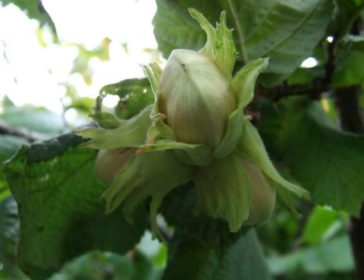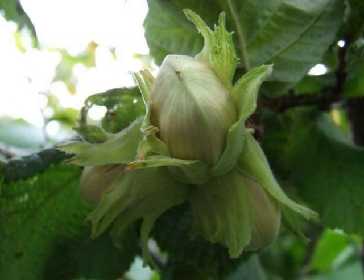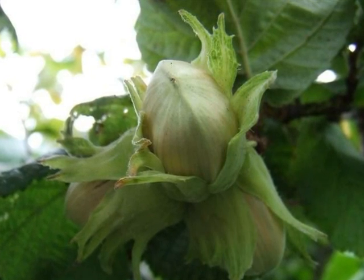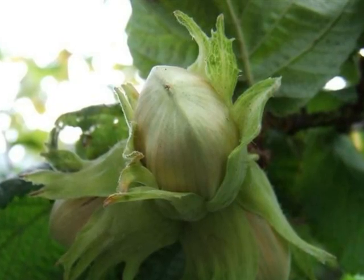Through the season, these female flowers develop into the fruit — an easily recognised nut in a green, highly toothed husk, often born in groups of two to eight.